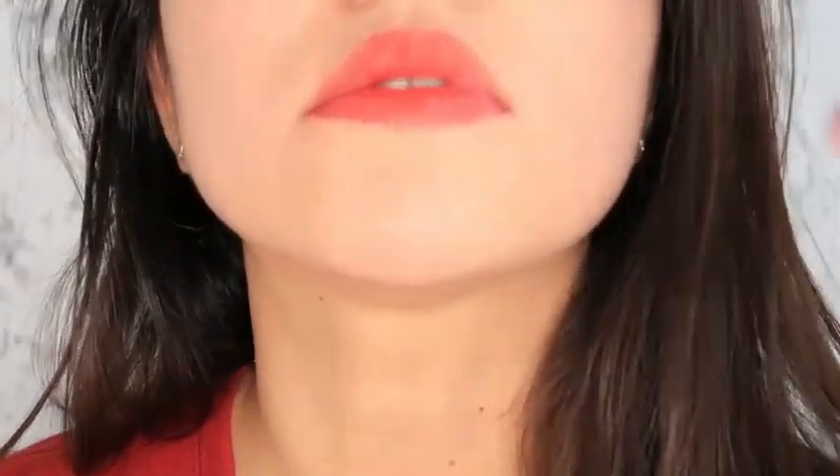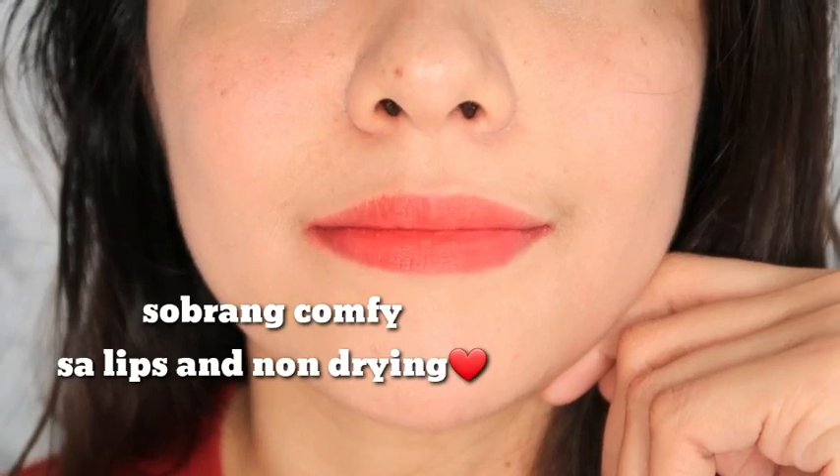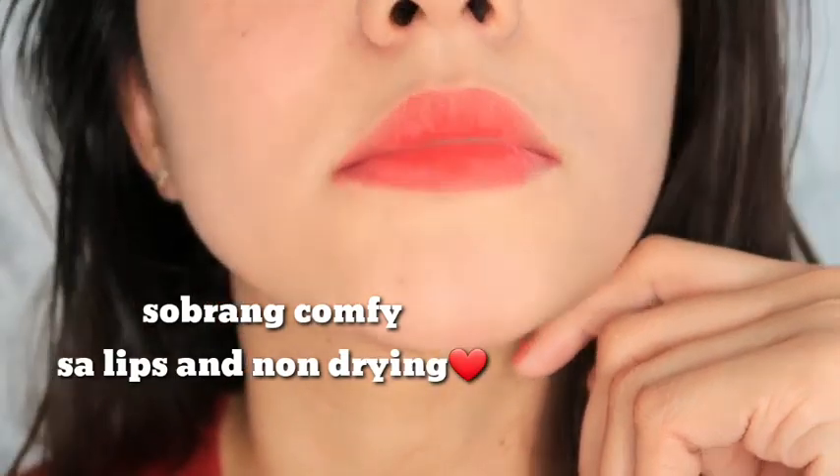Let me zoom in for you guys. Even if you try to wipe it off with tissue, it doesn't erase easily. So we need wet wipes — let's try that. It's still difficult to remove. So let's try the makeup remover — the makeup remover from Garnier.